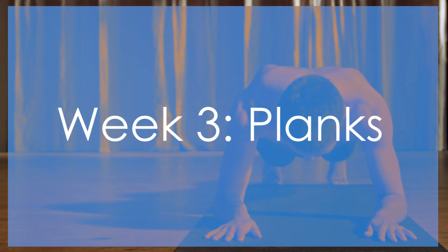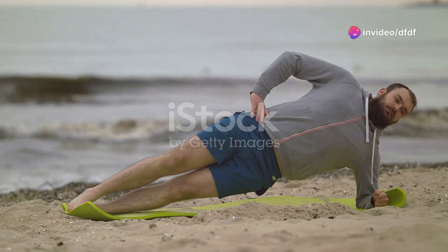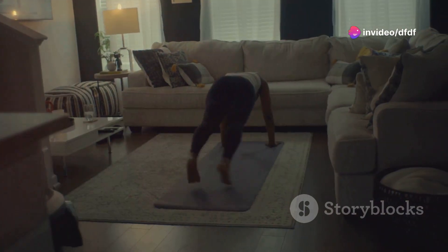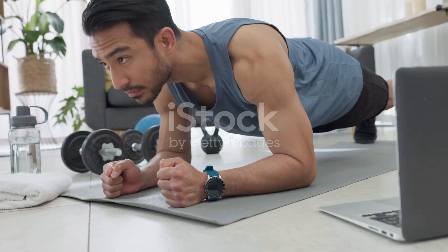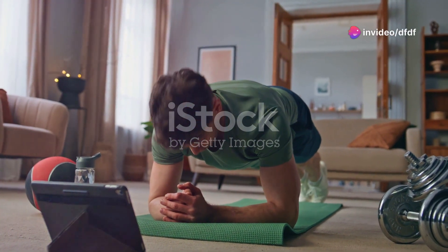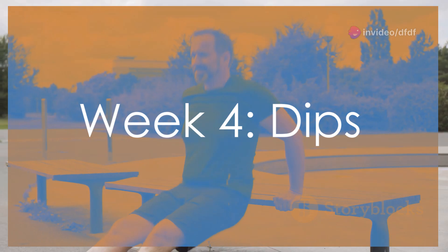Week three is all about planks. This simple yet effective move is a core powerhouse. Start with the basic plank, but as you get stronger, try side planks, plank jacks, and plank-to-push-up variations. These will challenge your core stability and strength. Keep your body straight, engage your core, and push yourself to hold the plank longer each day.